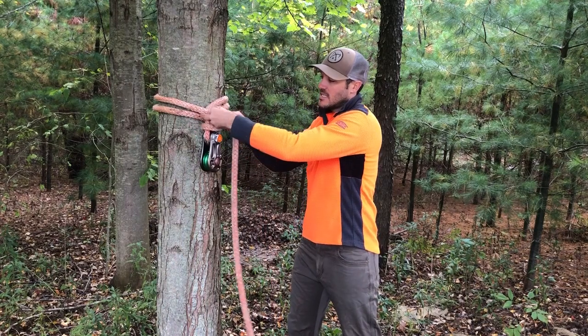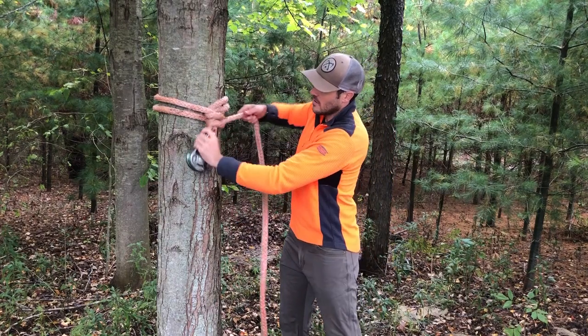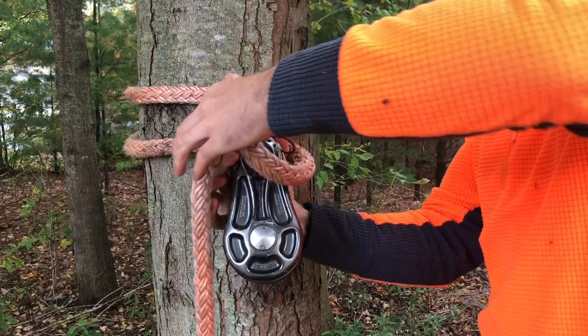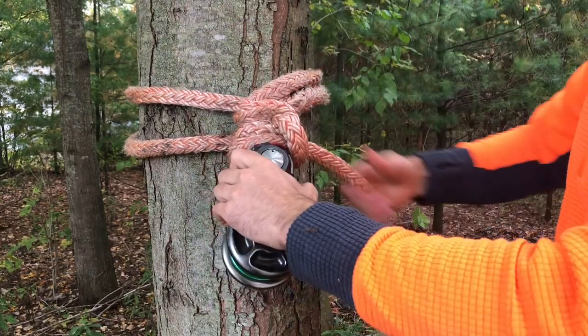I take the tail and tie a half hitch right around that eye splice, right above the block. I'm gonna do one more — so that was two half hitches right above the block.